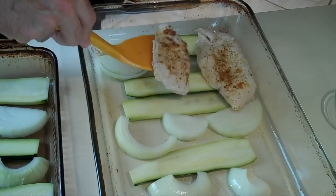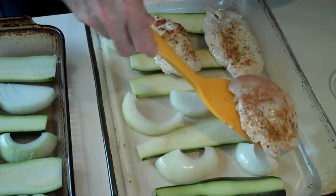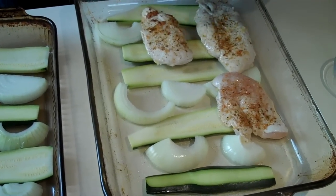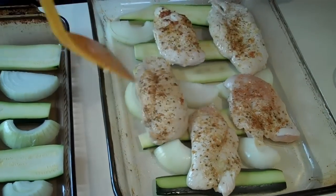Another healthy dish. We always are trying to incorporate more veggies into our meals, and this is a way to get some extra onions, zucchini, and tomatoes. And with all this garlic, it smells really nice.